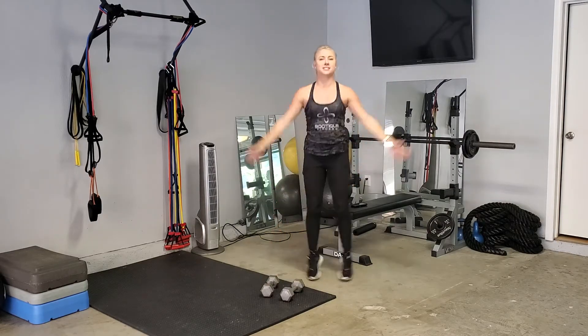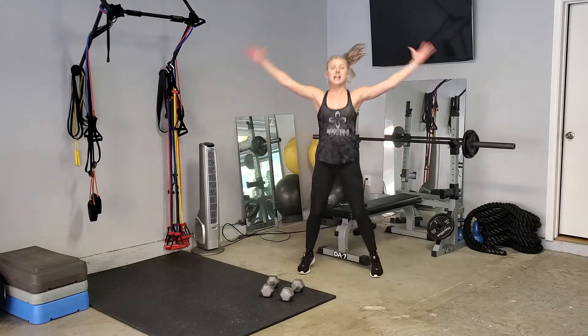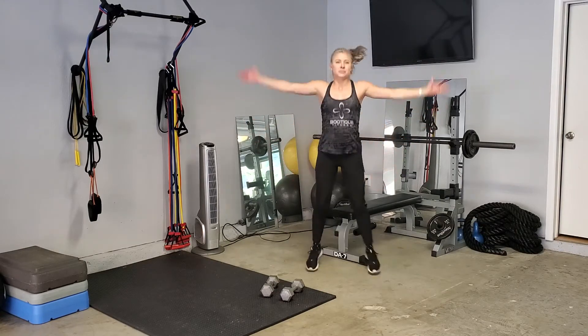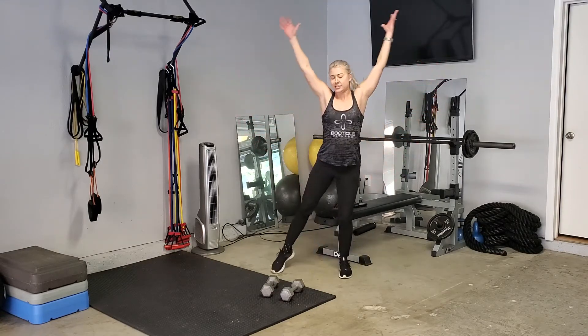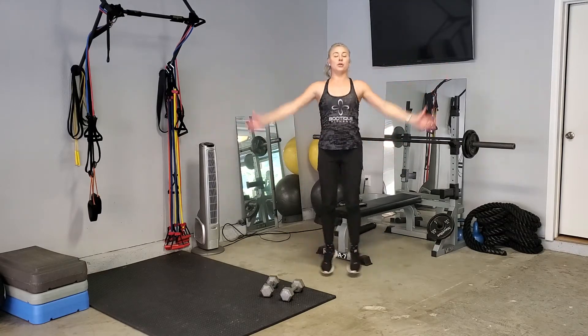We're going to do some cardio — jumping jacks. Easy peasy. Jumping out, jumping in, arms swing out to the side. If for any reason you have bad knees, bad ankles, bad hips, a bad brain — I don't know — tap out instead of the jumping jack portion and you're still getting a lot of work out of that.